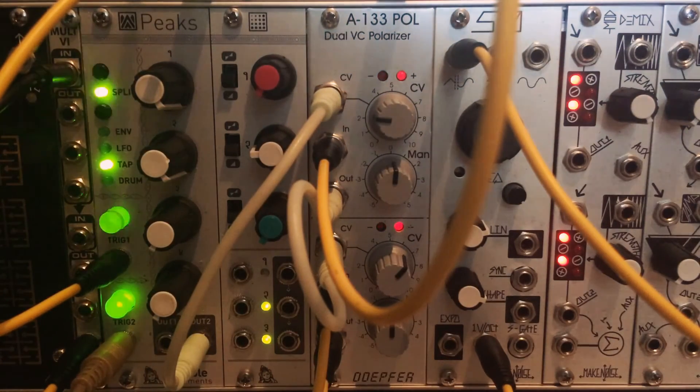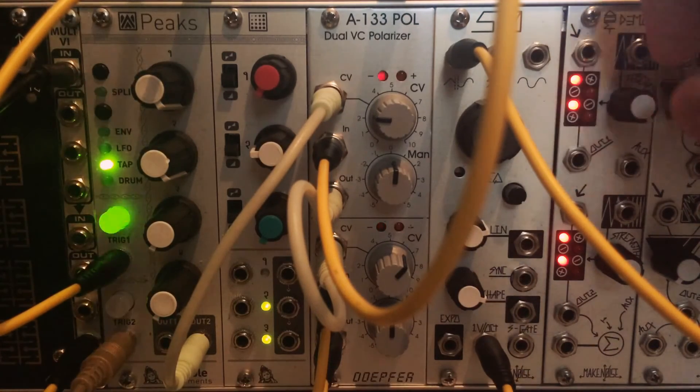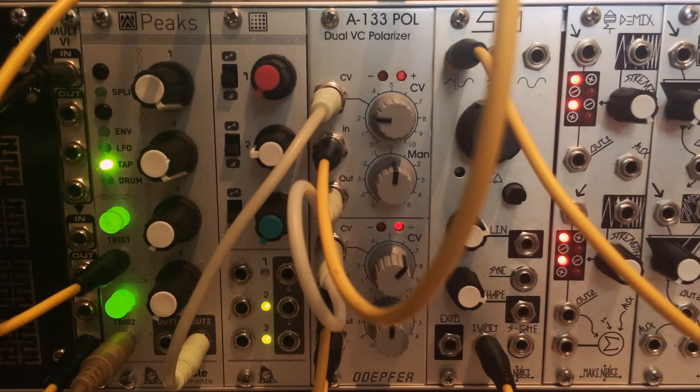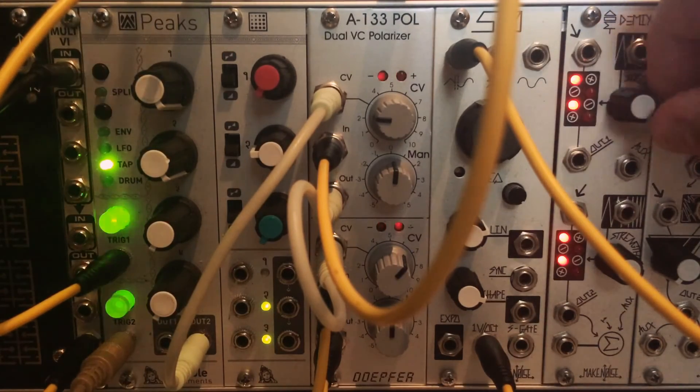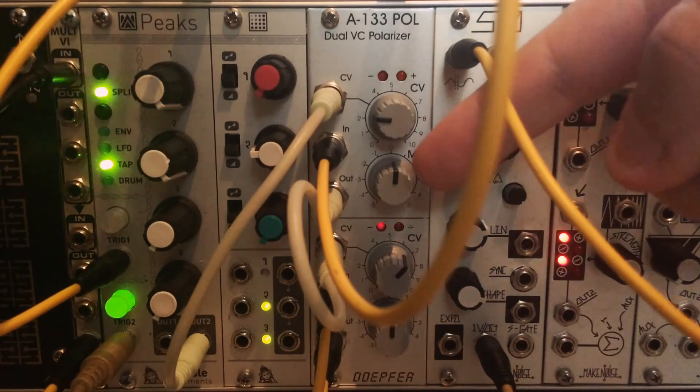So that's the Doepfer A133. Hopefully this video is helpful. There are a few other modules that can do this — I'm pretty sure WMD makes one, it's the Triple Bipolar VCA. And you can do similar patches with Mod2Mix, but you don't have that manual offset, which I find is not really important for audio. I love Mod2Mix for audio, but for CV I think it's really helpful to be able to manually offset that input signal.